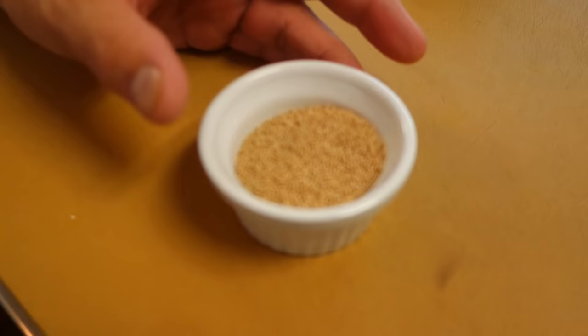Bonito flake is a dried fish — dried bonito, shaved. Unfortunately today we don't have fresh bonito flake, so we're going to use this dashi — a bonito flake powder, without MSG. We're going to use this one for today. But of course, if you can find fresh bonito flake, it's much better tasting.